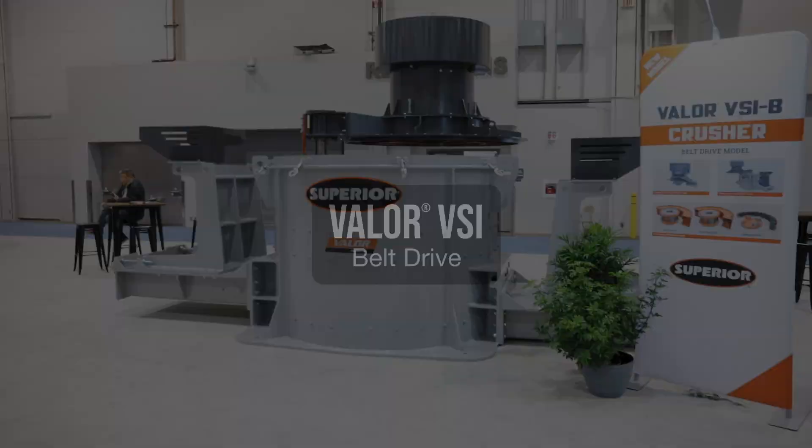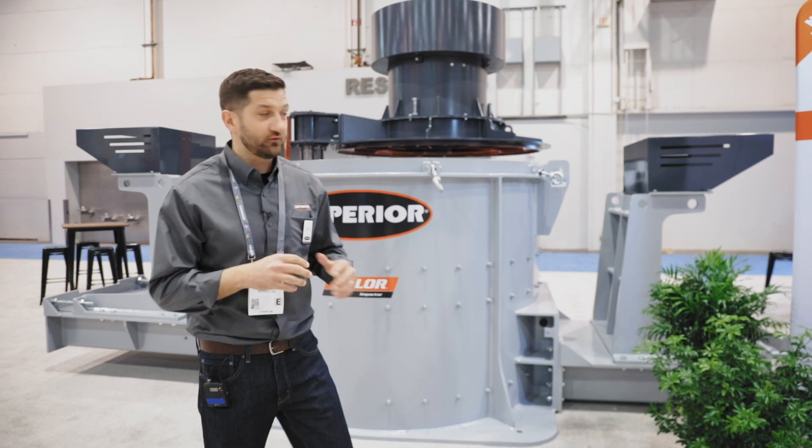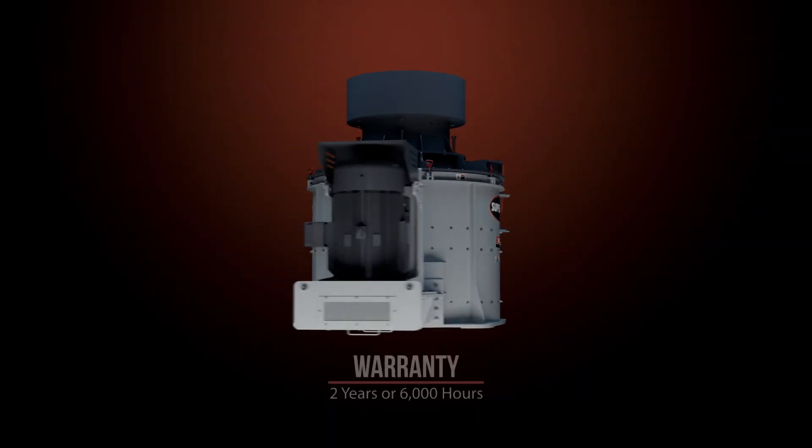Welcome to 2020 Con Expo. We're at the Superior booth. My name is Kurt Thyssen. Today, I'm going to go over our Valor VSIB Crusher belt drive model.